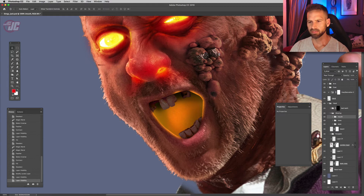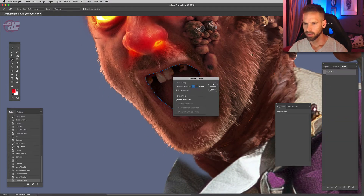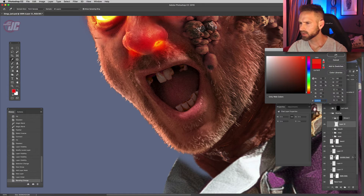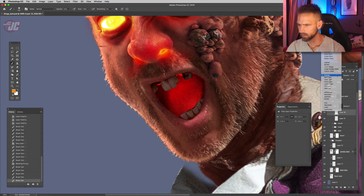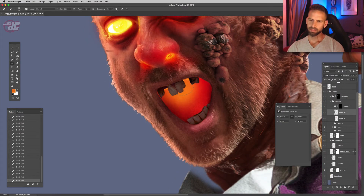I think we're going to have to handle his mouth a little differently because of the way we did these teeth, so let's close that off for now and go back to our mouth path. Let's put a layer on overlay — just experimenting with the best way to make the mouth look like it's glowing. Let's paint inside there, then make another layer set to linear dodge and put a nice hot spot right there at the back of his mouth — like the flames are coming from his throat.